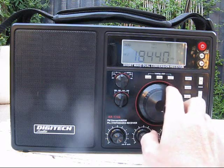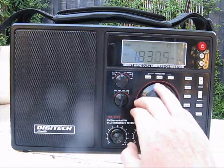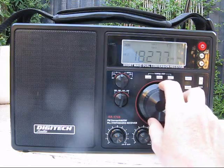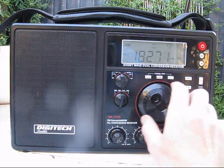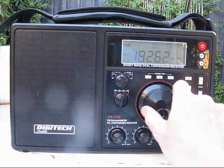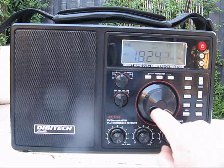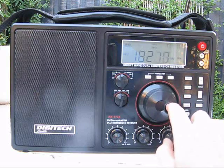I'll demonstrate the tuning steps. Here I'm in fast tuning step, or 5kHz, on the shortwave bands. Pressing slow cuts the increment down to 1kHz. Now this has quite a good tuning rate — around 20 or 25kHz a turn, which is something you normally don't get on a cheap shortwave radio.